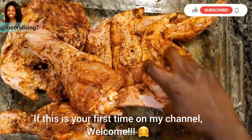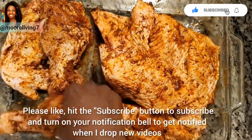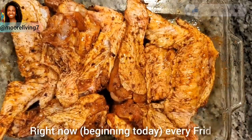If this is your first time on my channel, welcome! Please like, hit the subscribe button, and turn on your notification bell to get notified when I drop new videos — right now every Friday.